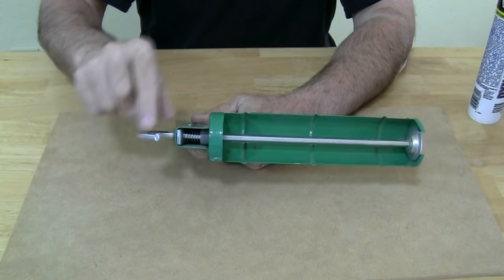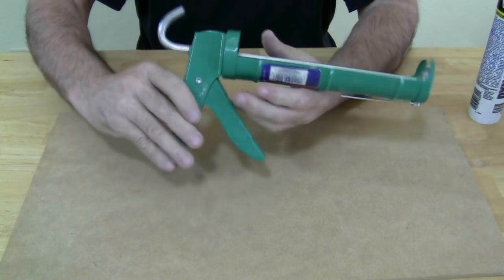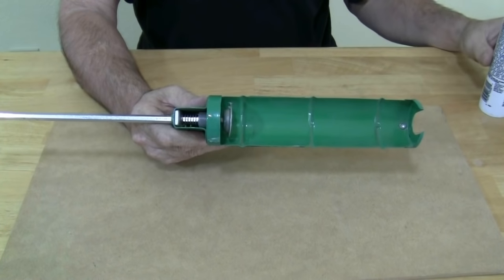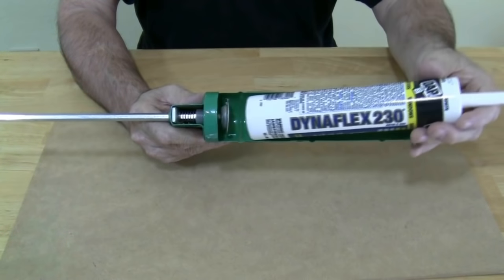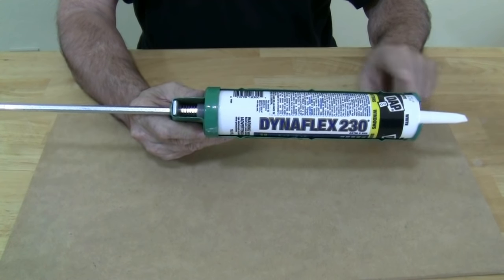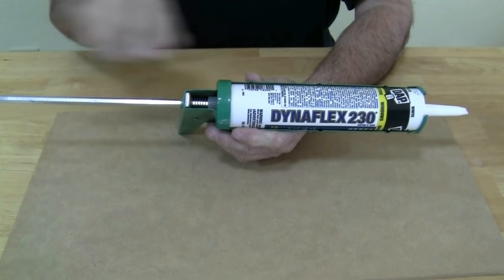Pull this handle back to pull the plunger back. On some models, you may have to press the trigger. Place the tube of caulk into the cradle of the gun so the tip is protruding past the ring or yoke of the gun. The cup of the plunger should rest against the bottom of the tube.